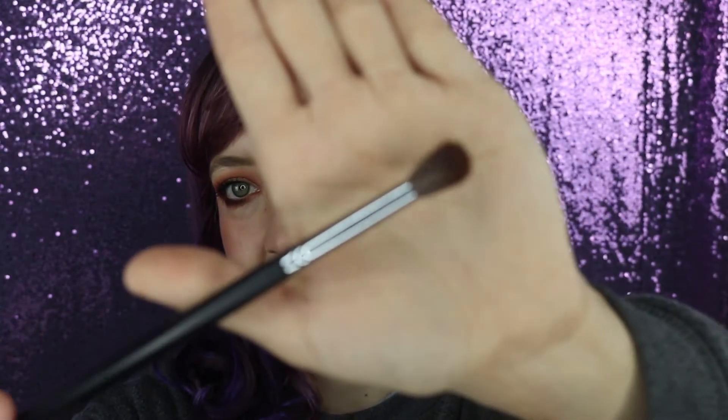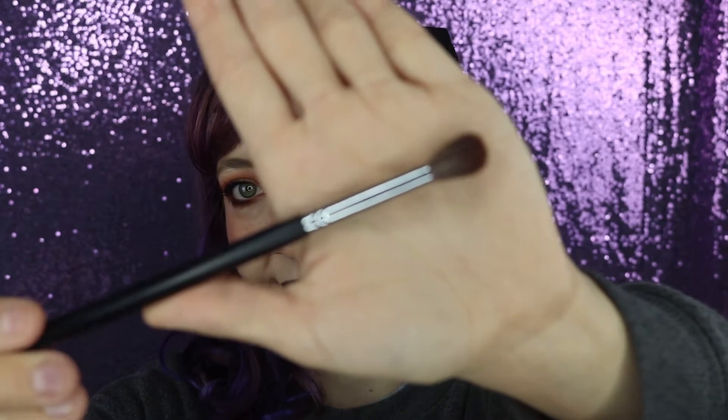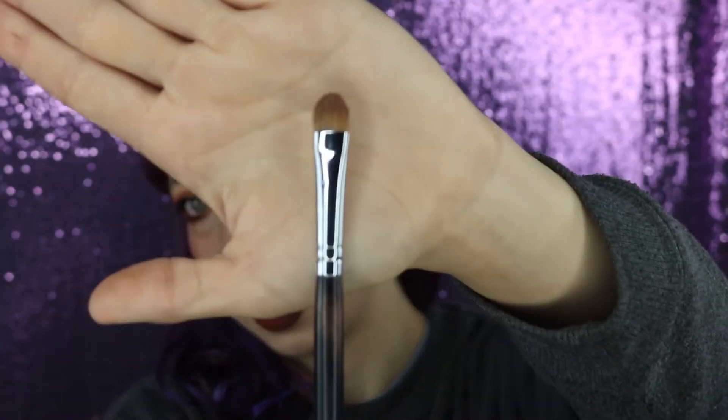Moving into the two most important brushes that I think everybody should own — that is going to be a fluffy brush. She looks like this; you can see that the ends are nice and fluffy. And also a flat packing brush. I think that these tools are incredibly multifaceted, and I'll talk about each of their uses in a second.